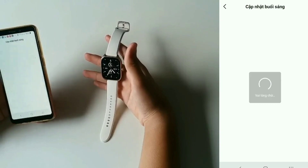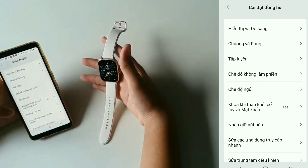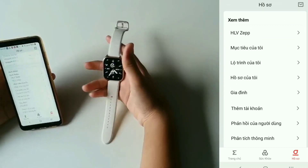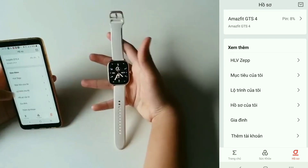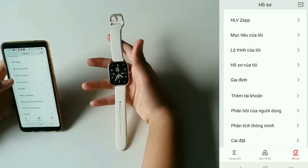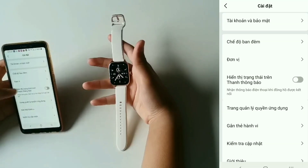Cập nhật phần mềm — cái này mình không xài luôn. Tiếp theo là tới phần huấn luyện viên Z — cái này mình không xài. Để coi có cái nào mình xài. Có phần cài đặt, tài khoản và bảo mật.